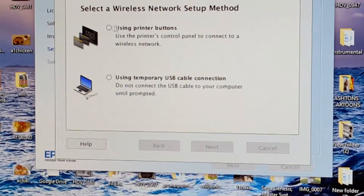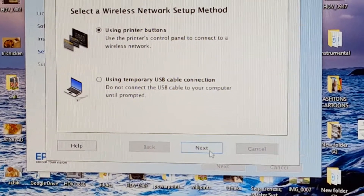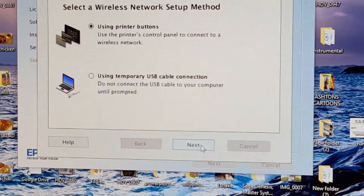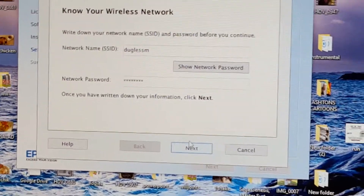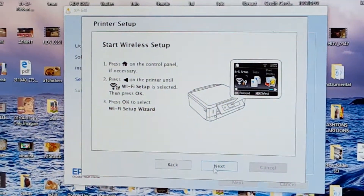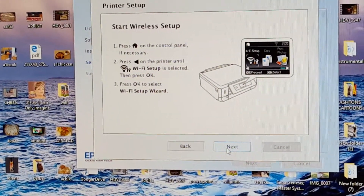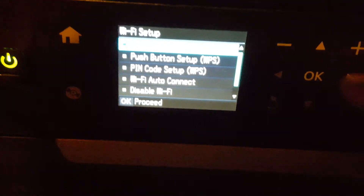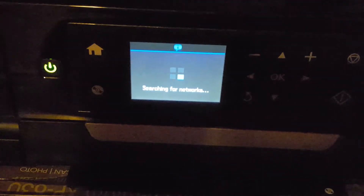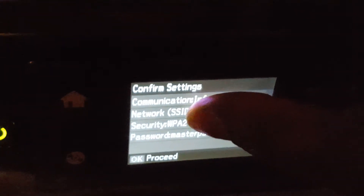It doesn't give me that option, so I guess I'll use the printer buttons. I do have a printer wire but I don't feel like using that. Let's hit next and see. It's giving me instructions to manually do it on the touchscreen on the printer itself. Okay, so Wi-Fi wizard is searching for network — I need to put in my password. Alright, it wants me to hit okay to proceed.